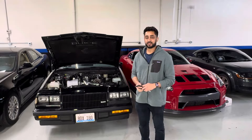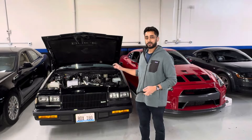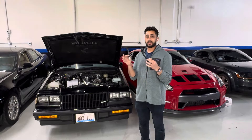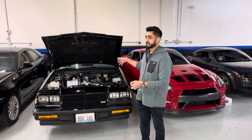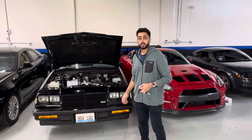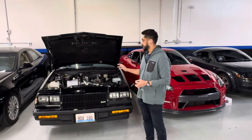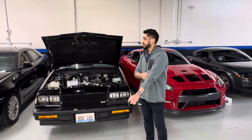Welcome back to the channel. Ops by Tuner World here, and today we're going to be talking about excess crank pressure, PCV systems, and how to prevent excess crank pressure on boosted applications — specifically today on the 1987 Buick Grand National here at Tuner World. It's going to be for sale by the way. This is a common issue I see on older vehicles, and we're going to talk about how to correct it.